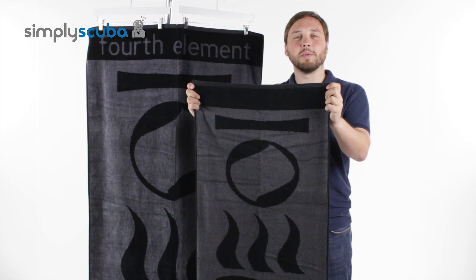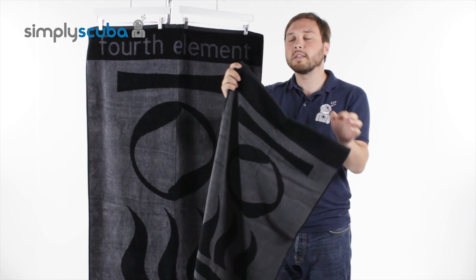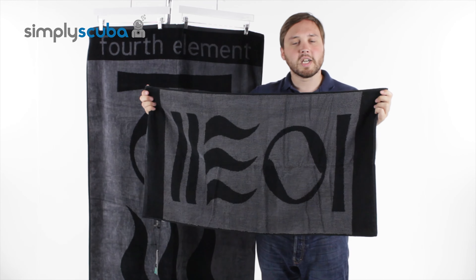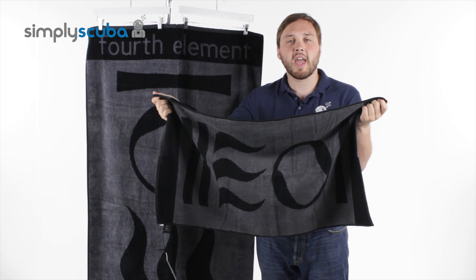Hi, welcome to Simply Scuba. The fourth element diver towel comes in two different sizes. You get the smaller dry suit towel — this is for the dry suit divers out there. It's smaller because you don't need a big bulky towel just to dry off your hair and your hands.